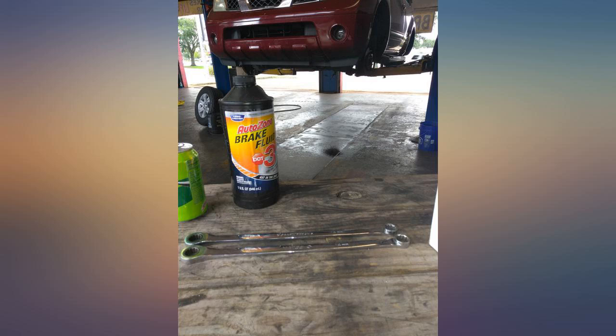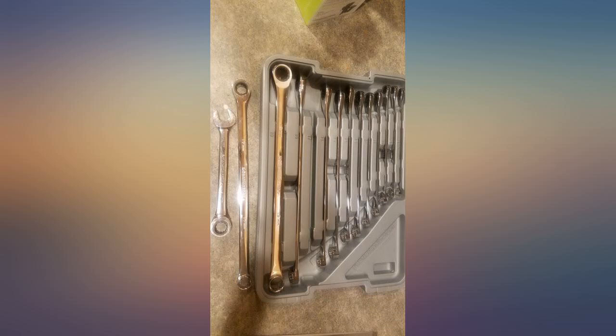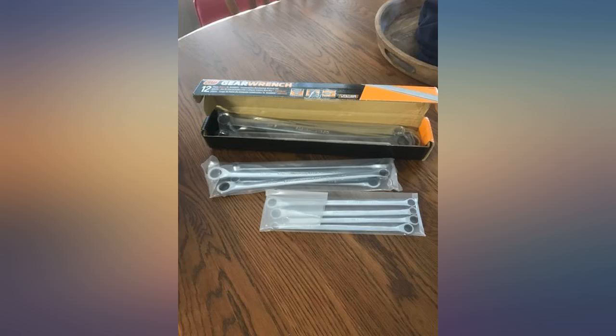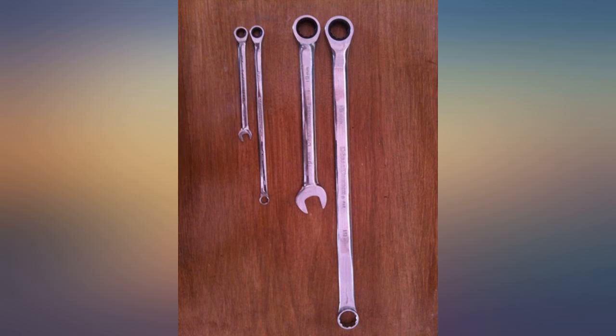I can't say anything about its durability since it's the first time I'm trying GearWrench. The set is flawless — no imperfections. I like the flat-sided edge; it doesn't hurt your hand when cracking a nut or bolt off. It comes in a case with sizes ranging from 8 to 19 millimeters.